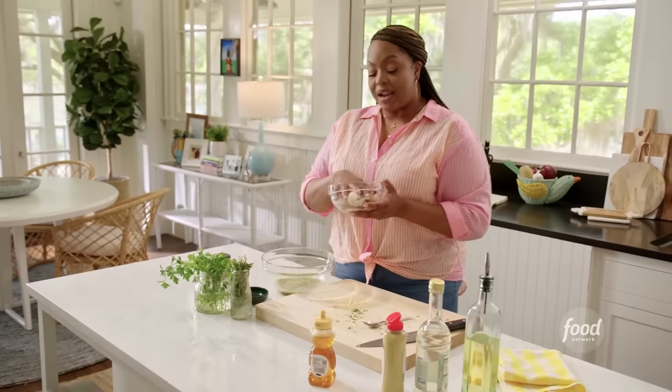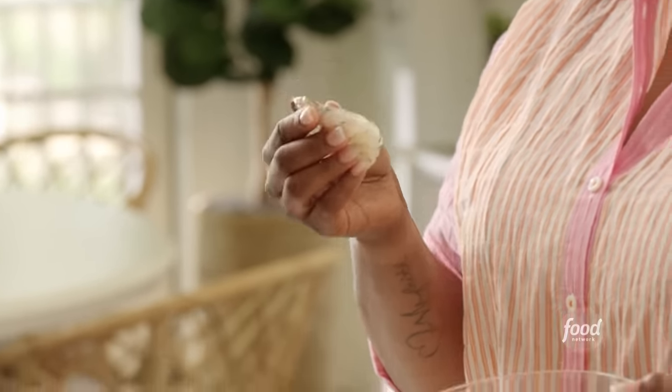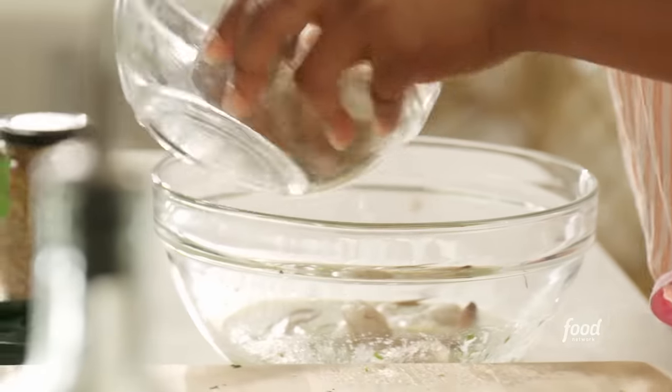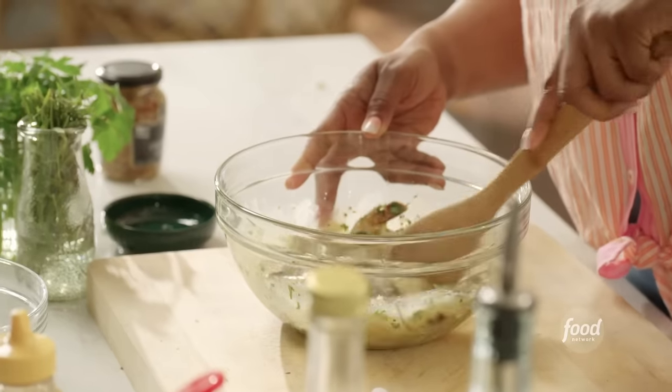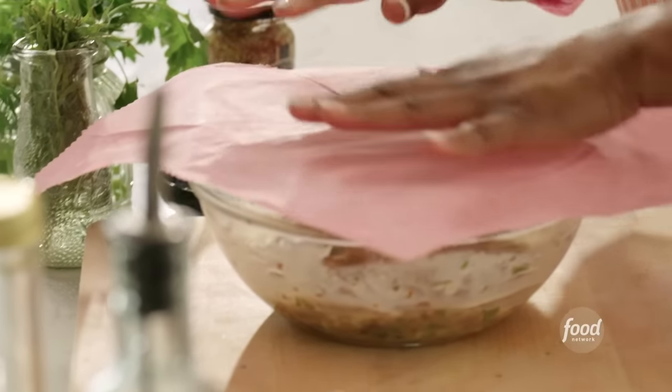I have a half a pound of shrimp that I have deveined and I left the tail on. I like leaving the tail on, not only for a little bit of presentation on the skewer, but it also helps to keep the shrimp intact on the skewer. Give it a toss. I'm going to let this set up in the fridge for about 30 minutes.